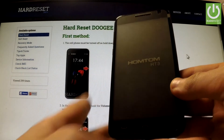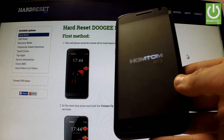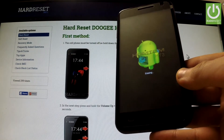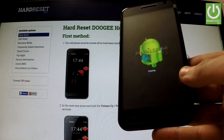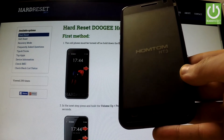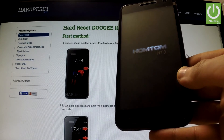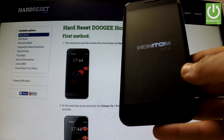The phone is shutting down. As you may observe, the device is erasing all personal data and customized settings right now. And the phone is resetting.